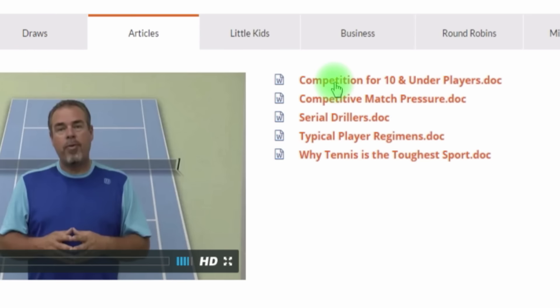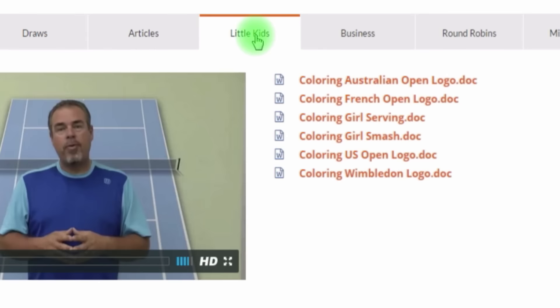The Articles section is a compilation of articles I've written — it will continue to grow, and you can read any of them just by clicking on them. The Little Kids section is all coloring book stuff for little kids. When you open one of these, it'll download a Word file — I made it in Word so you can change it, put your club name at the top, hand them out for your kids, and maybe post the drawings up at your club.